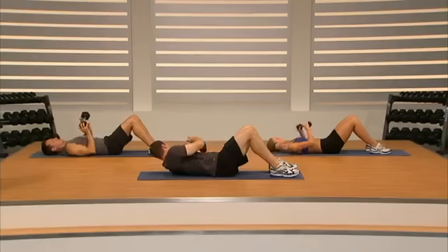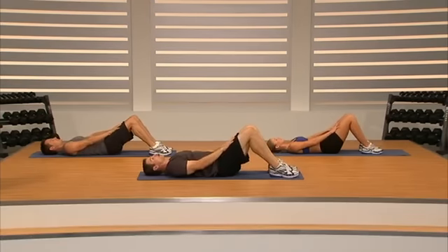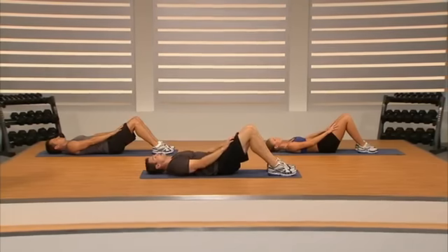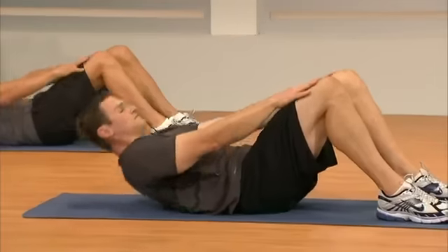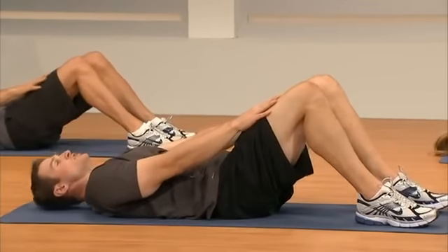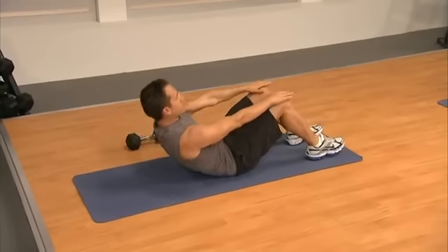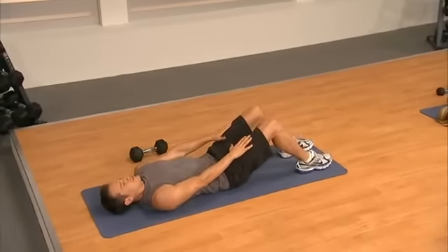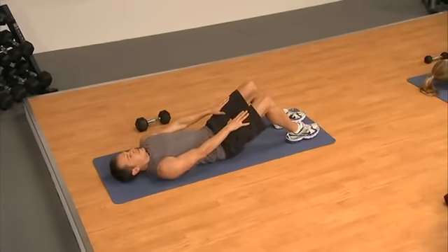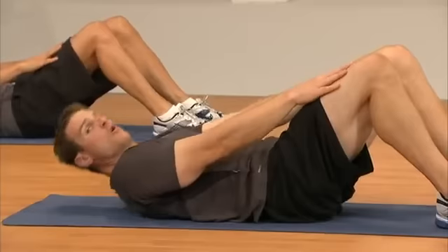Set the dumbbell down — now we're going to do leg slides. Put our hands on our thighs, crunch up and push our hands past our knees. Continue to concentrate on driving our belly button down into our back. Squeeze it, up and down, come on — five, four, three, two, one.